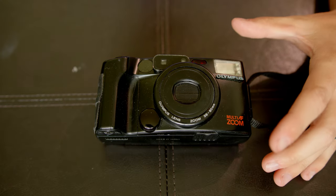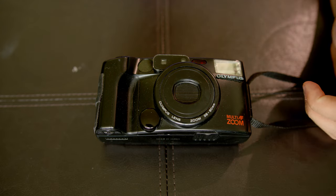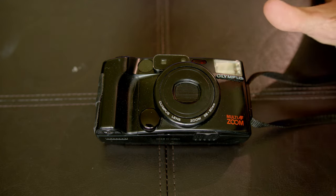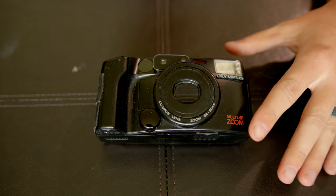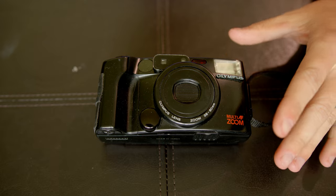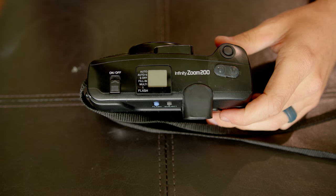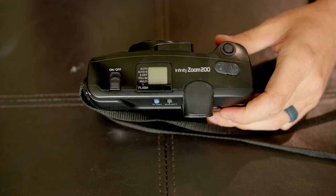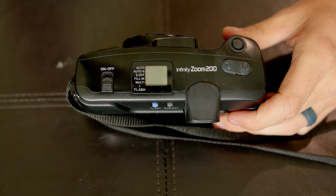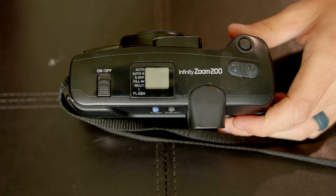This is the Olympus Infinity Zoom 200, a very easy to use point-and-shoot. It has autofocus built in, you can zoom with it, and literally all you have to do is point and shoot — but that's also one of the biggest drawbacks of this camera. If you wanted to get intentional with a shot, you wouldn't be able to do it very well other than the built-in modes: Auto, Auto S for portraits without red-eye, flash off, fill-in for backlit subjects in low-light, and multi.